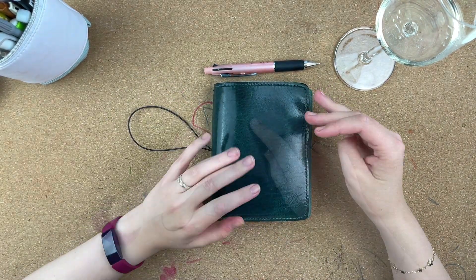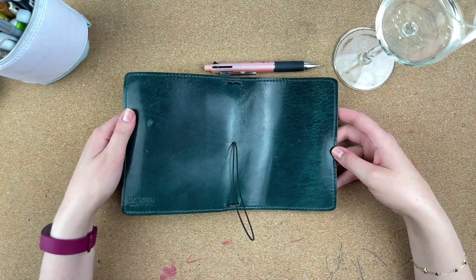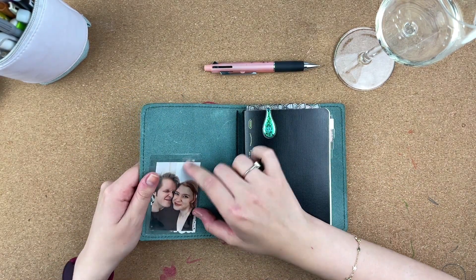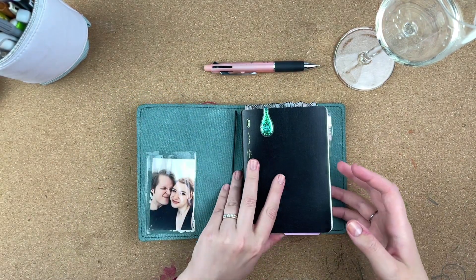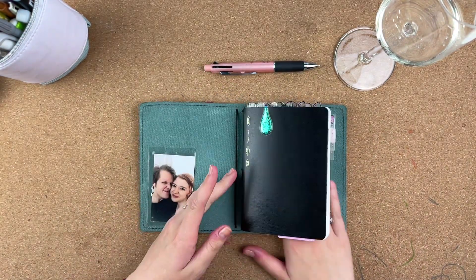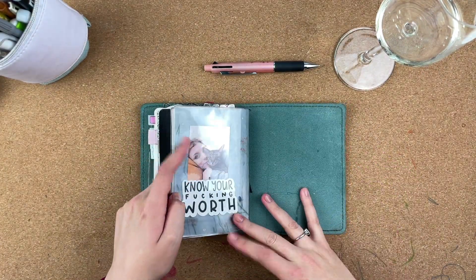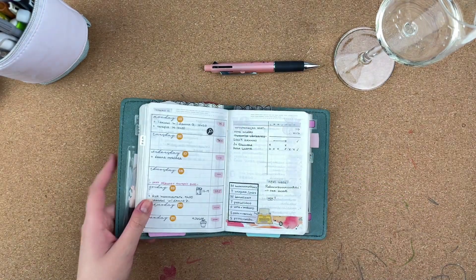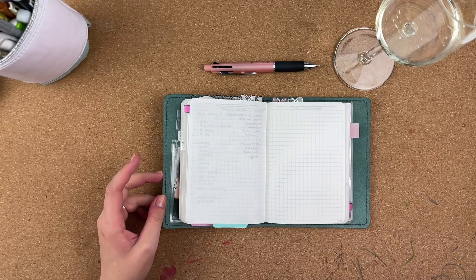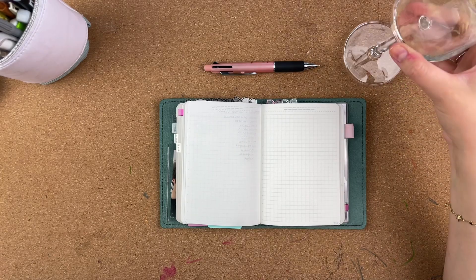The cover you're seeing is from Chic Sparrow - it's the leather Mockingbird and the color is Hummingbird, if I remember correctly, because I keep mixing them up. I have this picture on the front, the elastic is there in the back, it works perfectly well. And I have this little folder - I think it's from Foxy Fix - with a picture of my kids and some stickers in it.